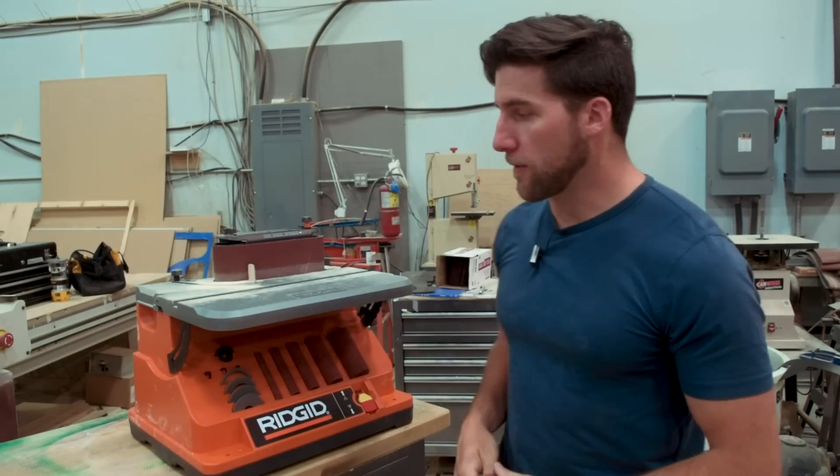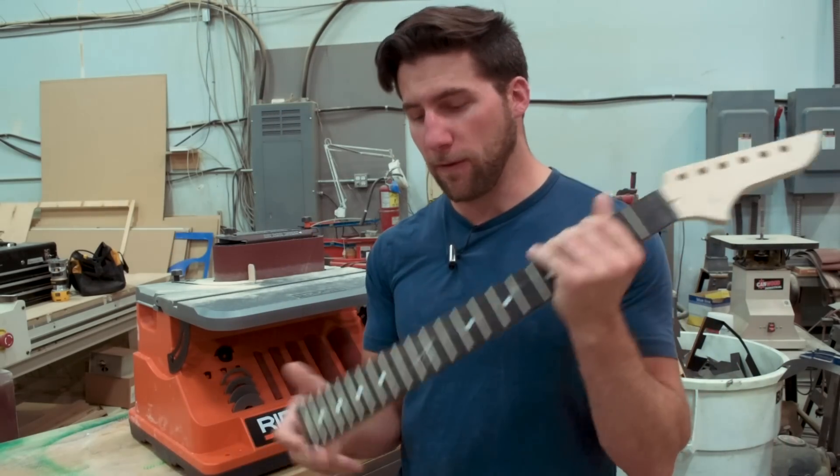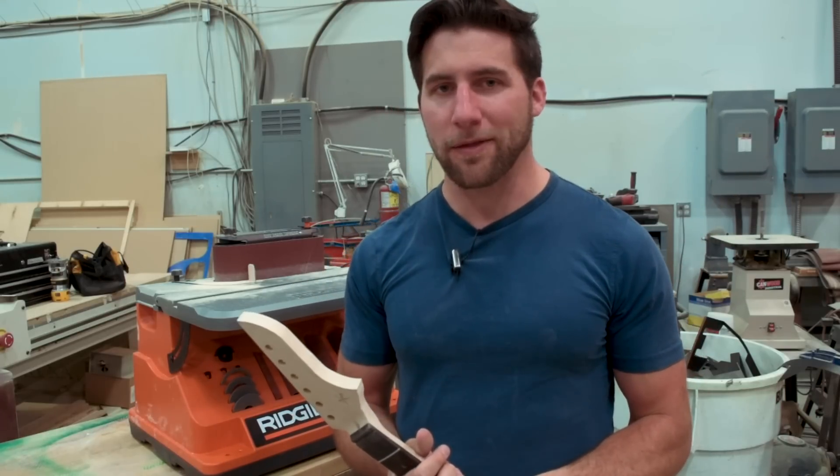I'm happy with this thing. So that's it for this one, guys. I hope you enjoyed the video — if you did, please give it a thumbs up; it helps me out and I appreciate it. Remember to subscribe so you can see the rest of the kit build for this guitar. Very exciting stuff. As always, thanks for watching, have a good one, and I'll see you next time.